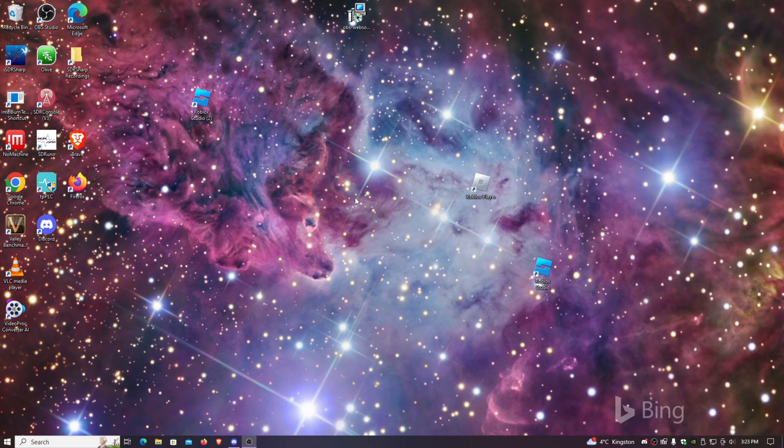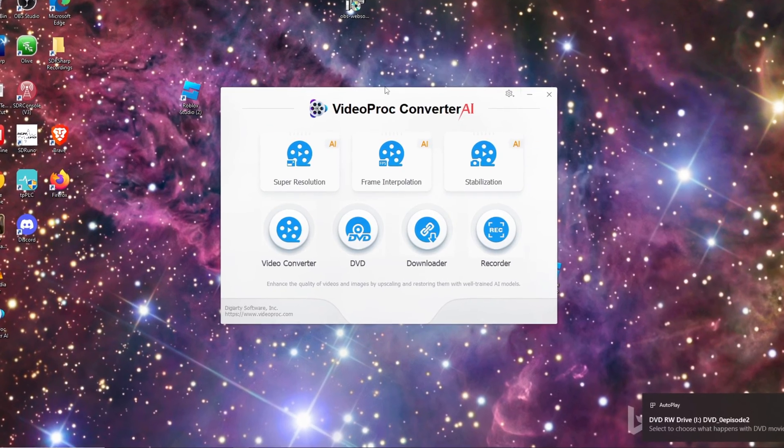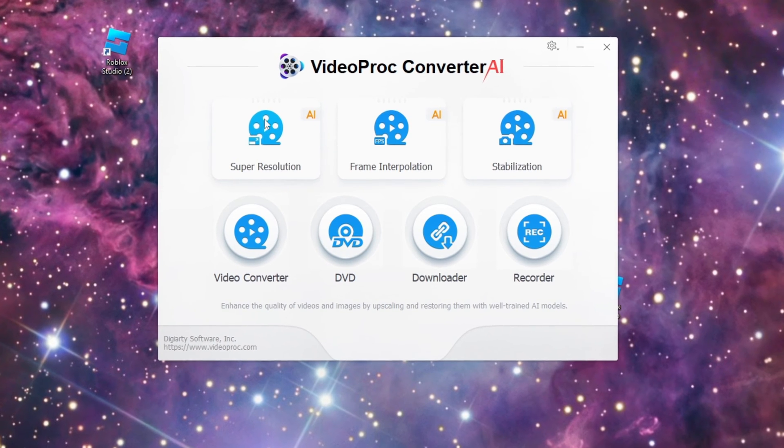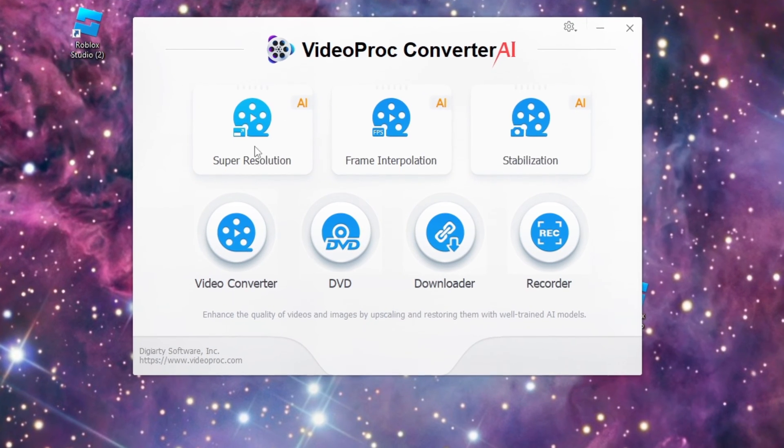You'll get the software Video Proc Converter AI and load that up. I've installed Video Proc Converter AI and here are the features that are the most killer app part of this software.